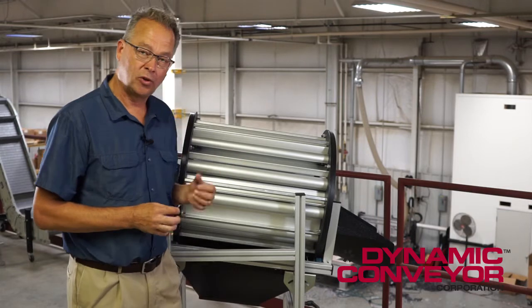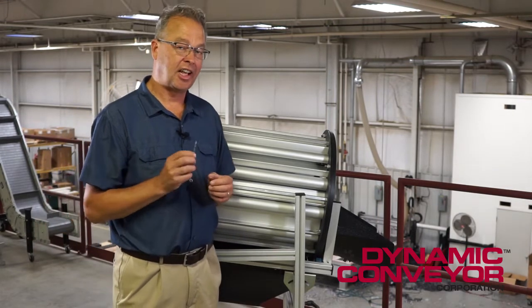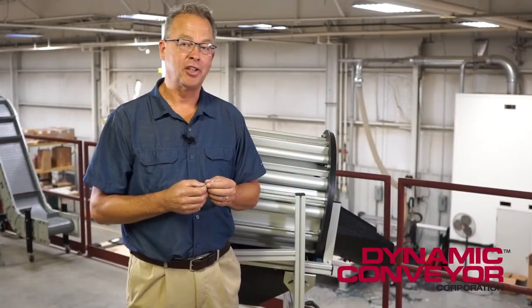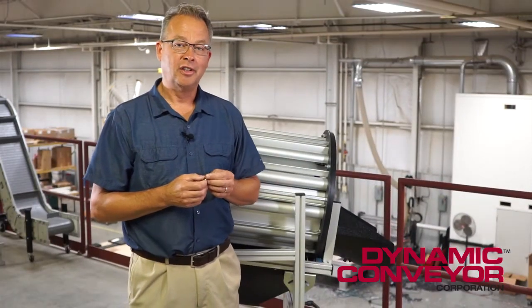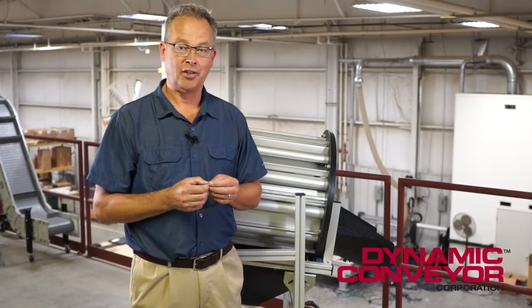There are twelve fins total so you'll have to do this eleven more times, but it's a very simple way to do it and it actually saves a lot of time. Please feel free to like and share this video, and if you have any questions, call us at Dynamic Conveyors directly. Thank you.